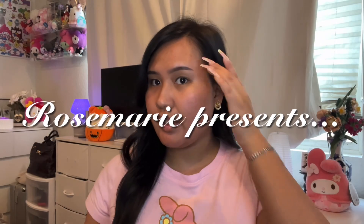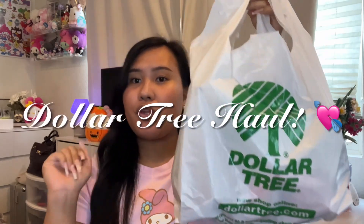Hey, welcome back to my channel! I'm Rosemary, and in this video we are going to do a Dollar Tree haul. I went all out, so let's just jump right into it.